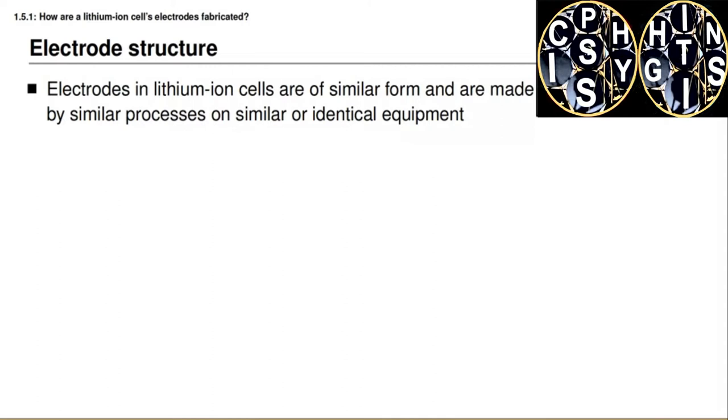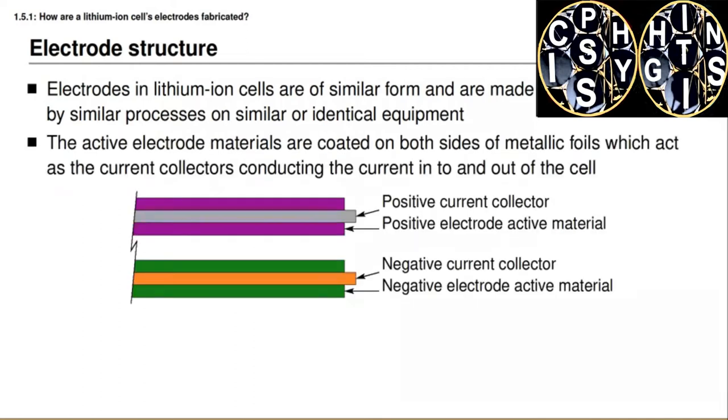Even though cells can be packaged in different external form factors, the electrodes used inside of these cells are of a very similar form and are made by very similar processes on similar or even identical equipment. When creating an electrode structure, we start with the current collector materials, which are metal foils, and we coat both sides of these metal foils with layers of the electrode materials. The top diagram shows a positive electrode current collector in gray, usually made from aluminum, and the negative electrode current collector in orange, usually made from copper.